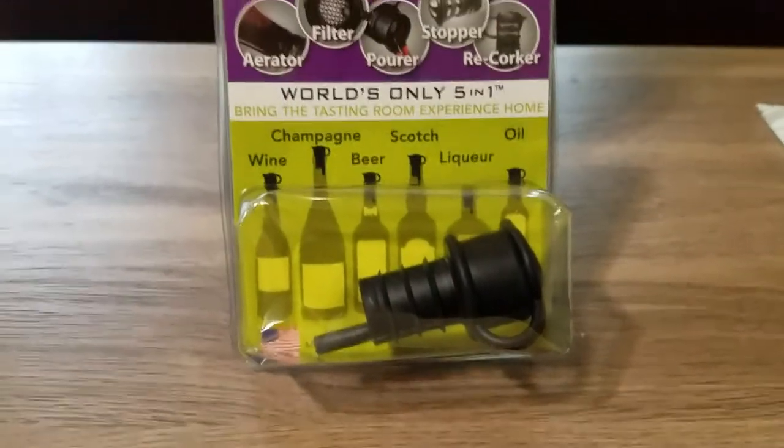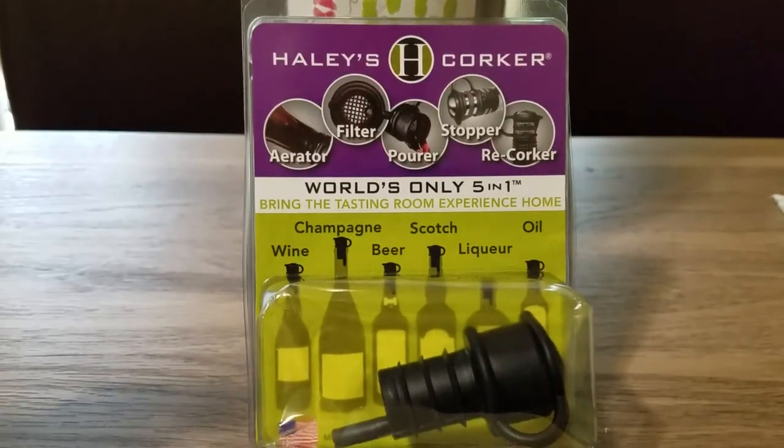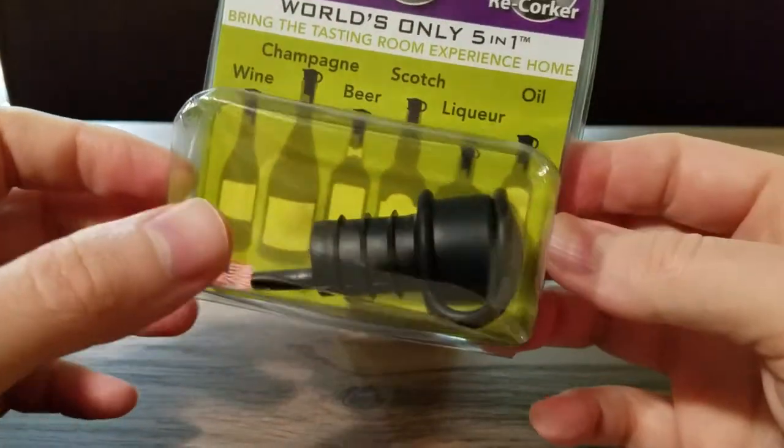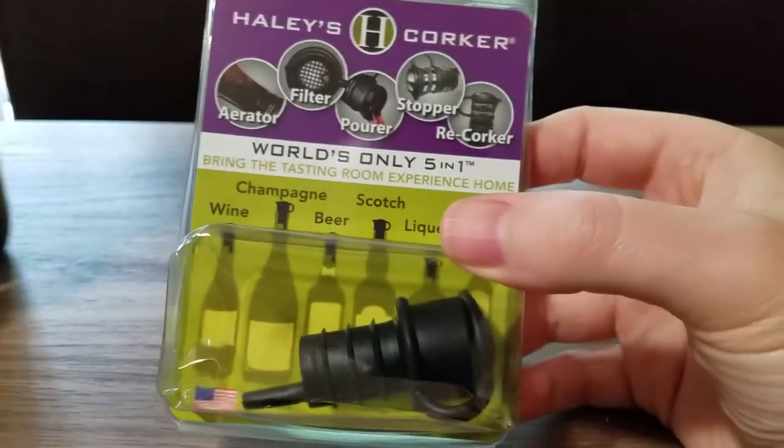So I decided to up my game. A couple years ago I got the Haley's Corker and I haven't really looked back — they've been fantastic. Here's the one I just got from Amazon and we'll go ahead and unbox it.